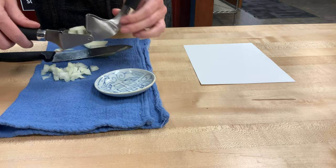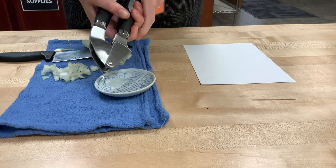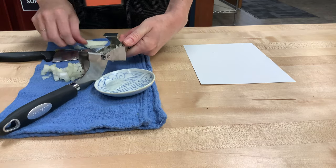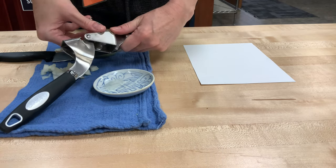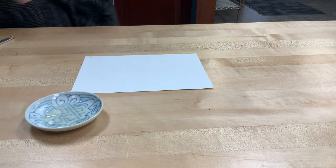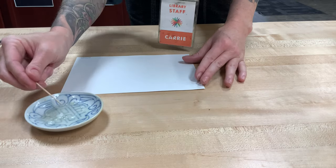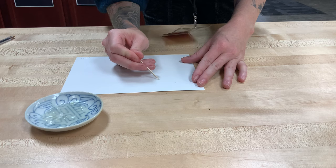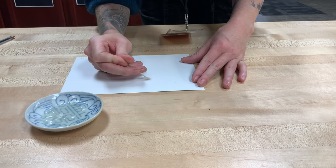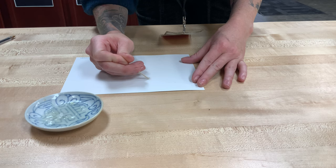I'm going to load that up and then into my tiny dish we're going to squish out some delicious onion juice. We'll do that a couple more times, clearing out the garlic press and reloading it with more onion. Once you have enough onion juice, take a toothpick, get it really saturated with that juice, and write something on a sheet of paper. It's a little difficult to see what I'm writing because it's, you know, invisible ink.